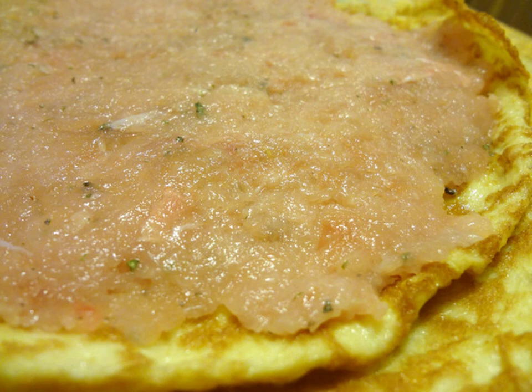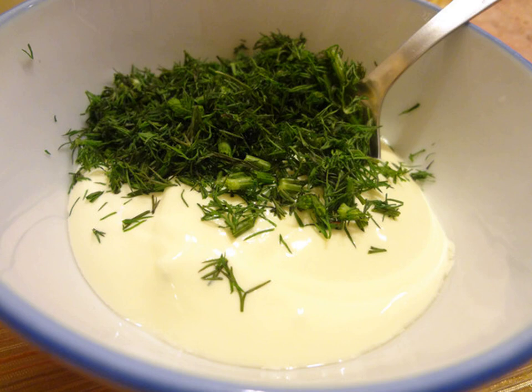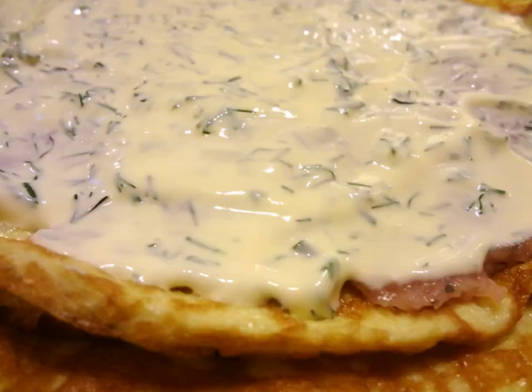Spread the prepared minced meat on the pancakes in a thin and uniform layer. Wash and finely chop the dill greens, then mix with mayonnaise or sour cream. Gently smear the mayonnaise mixture on the surface of the minced meat.